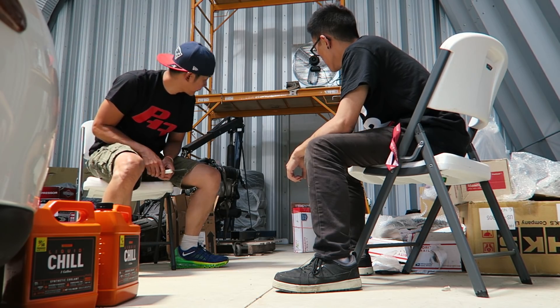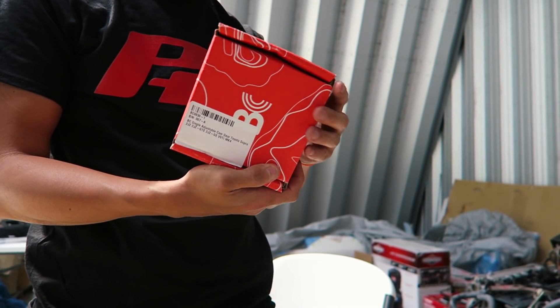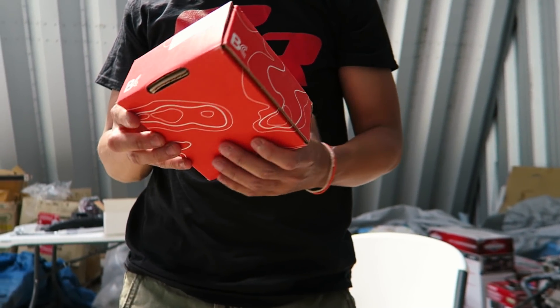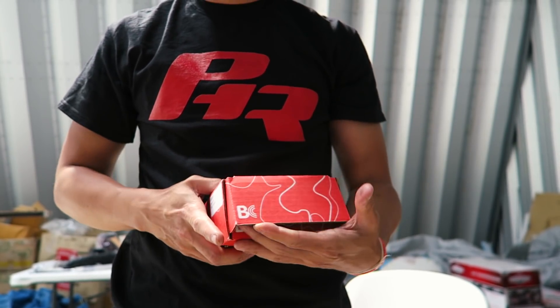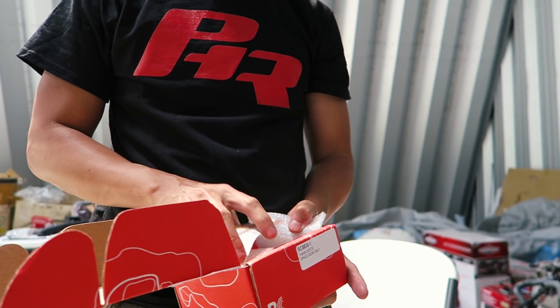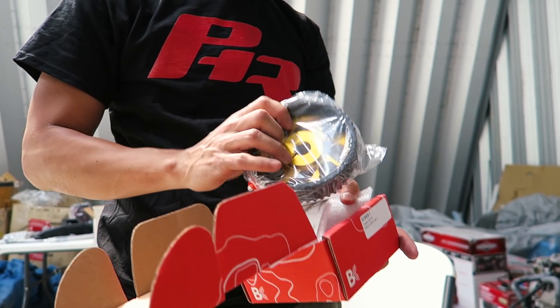Oh, that's the Brian Power single adjustable cam gear for the Toyota Supra — this is beautiful. Since we have the limited edition Mishimoto intercooler, that would match it well. Wow, that's pretty. And these are the ATI super damper — let me pull the bag off. Looks pretty.